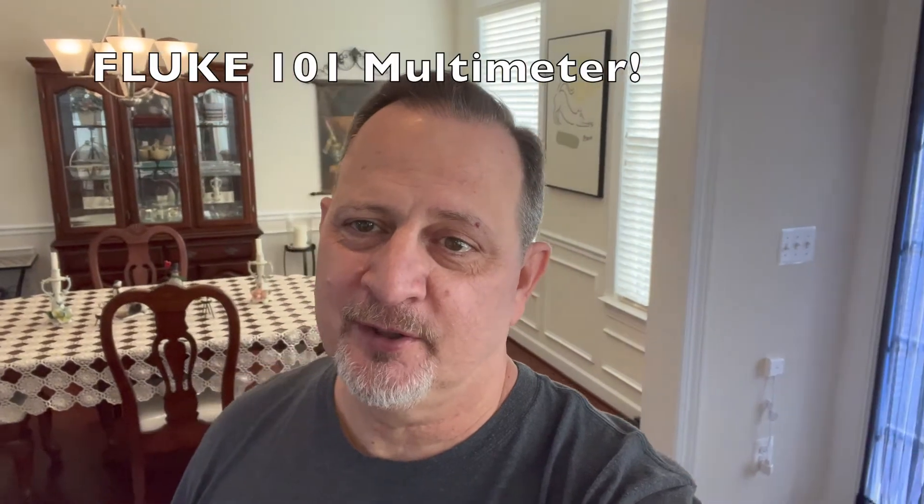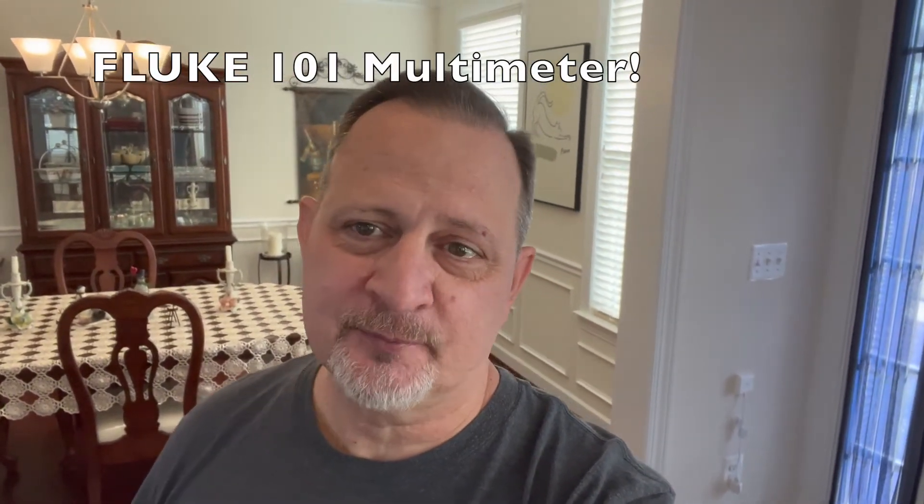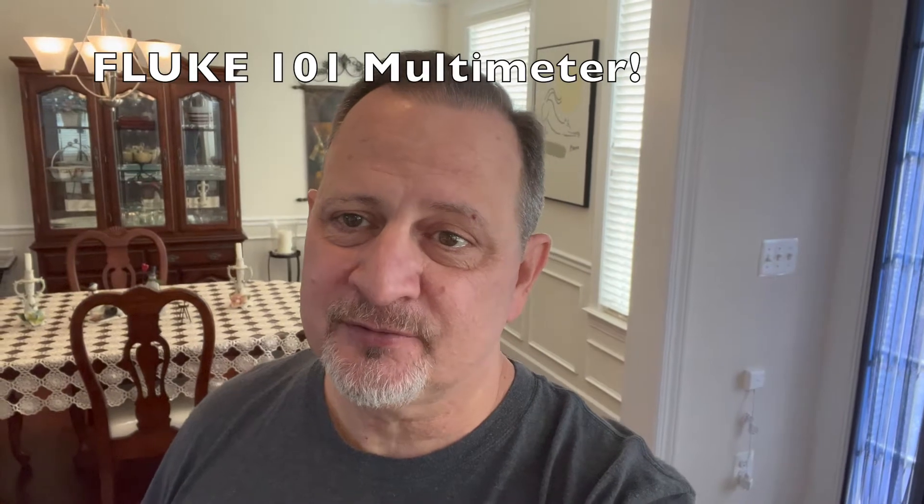I got my first Fluke — the Fluke 101 multimeter, my first Fluke ever. I had a Craftsman for over 30 years. It's not like I use a multimeter every day. My Craftsman multimeter went through three Navy moves before I retired in 2003, and then another three moves since. I must have had it over 30 years and it finally died on me, so I need something else just to have in case I need it.